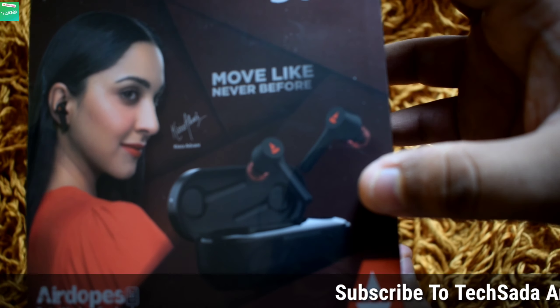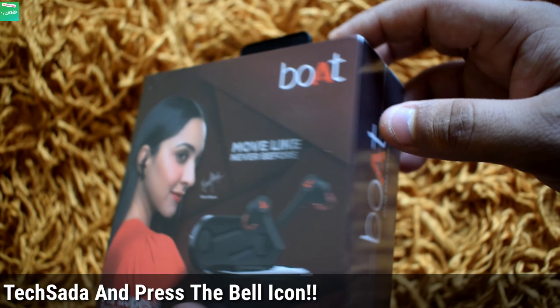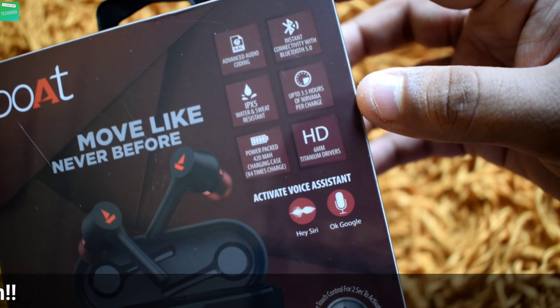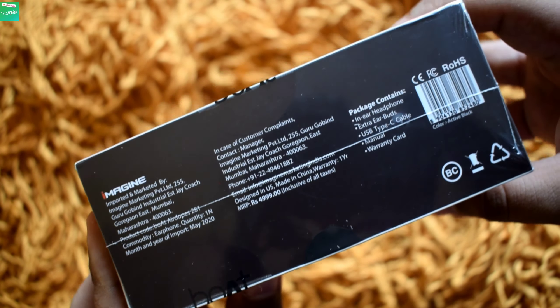In the front they have branded the AirDopes and written 'Boat, More Like Never Before.' On both sides they have branded the company, and in the back they have written the same thing and mentioned some main highlights of the AirDopes. At the bottom they have written the manufacturer details and the price.